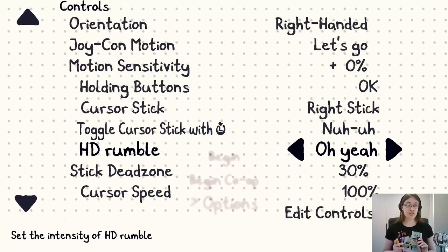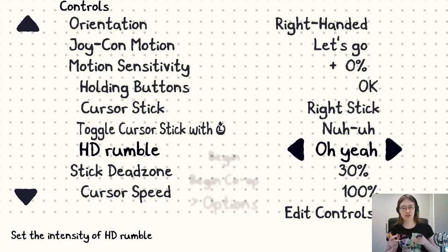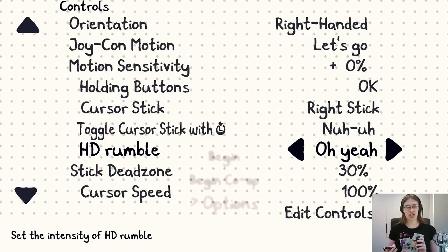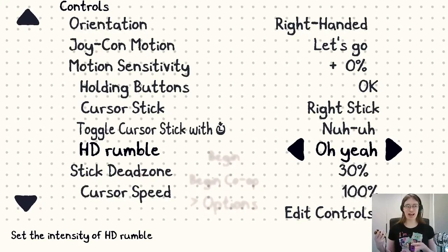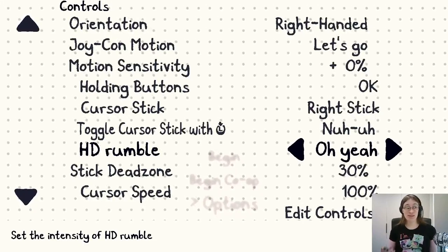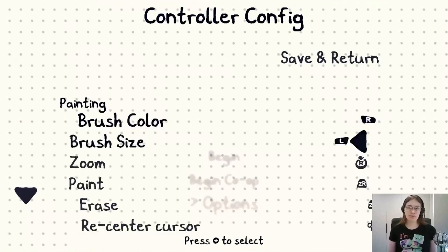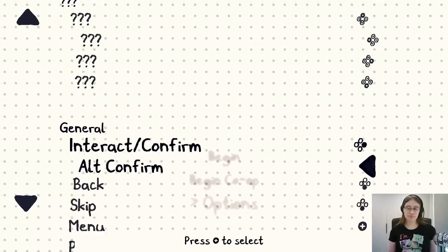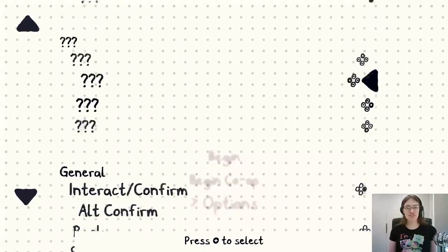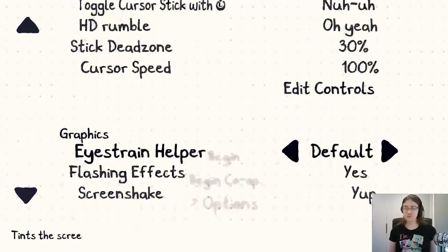This version of the game has HD rumble — depending on what surface you're painting, you get different rumble effects. Unfortunately I can't demonstrate it since it's a rumble feature, but I'll talk about whether I notice anything especially nice. There's also dead zones and cursor speed. You can remap all the buttons if you desire. A lot of these are question marks because we haven't gone far enough into the game, but everything is remappable, so you have a lot of flexibility.